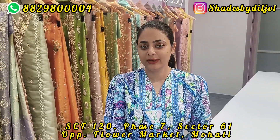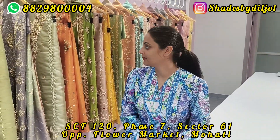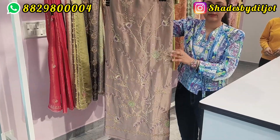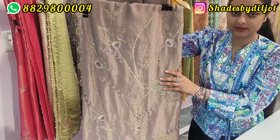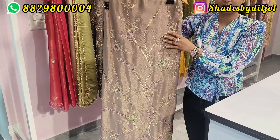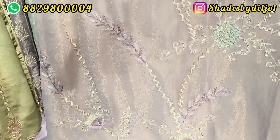Today I will show my first suit — I will put on my first tissue and handwork suit. This suit is made on tissue fabric and I will show the handwork. I am sharing it with you because there are a lot of clients who ask about it. All of them have handwork and they do not work with Indian sleeves.